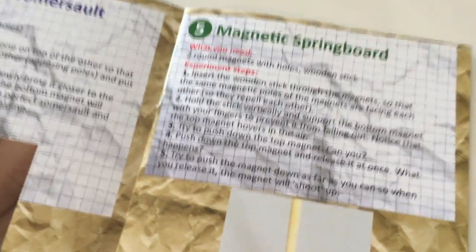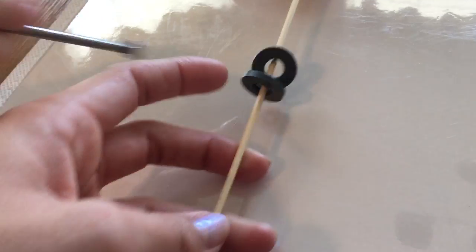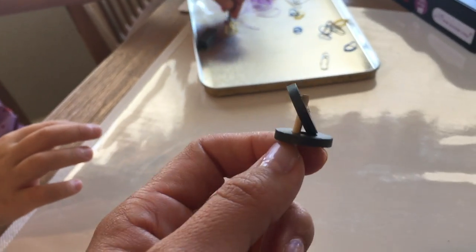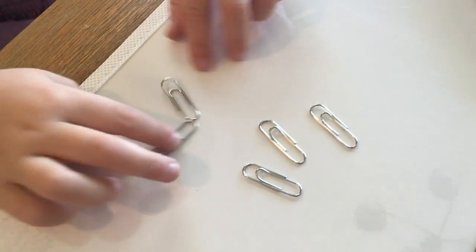Our next experiment is magnetic springboard. You need two round magnets with holes and a wooden stick — you have those, perfect. Now we're going to do magnet force — we have all of our supplies.